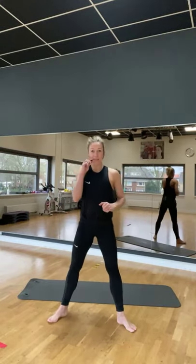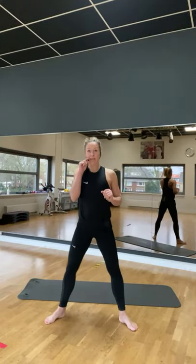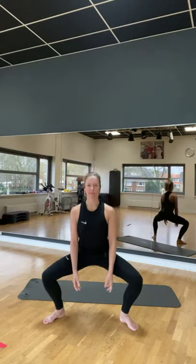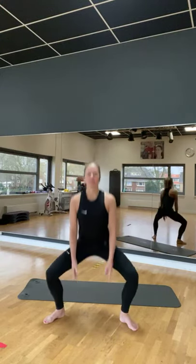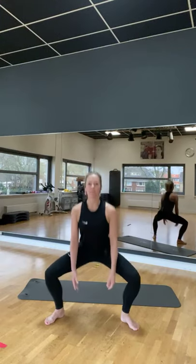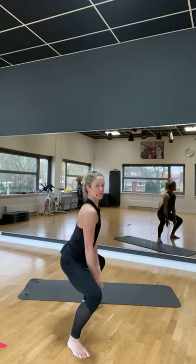Laten we beginnen met je voeten wijd uit elkaar. Om te beginnen buig je je knieën. Je armen blijven gewoon lekker hangen. Begin met de armen. Deel je gewicht goed over beide voeten. De rug is helemaal recht. Van de zijkant zie je dat het er zo uitziet.